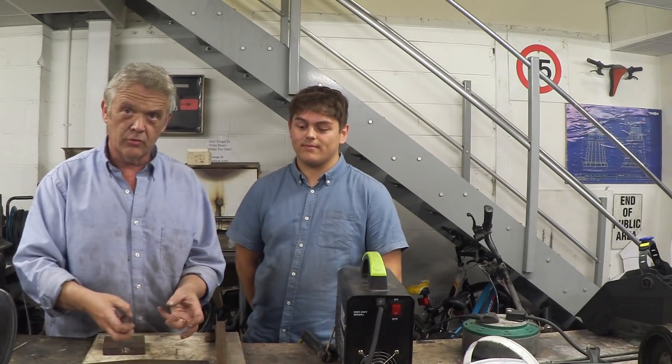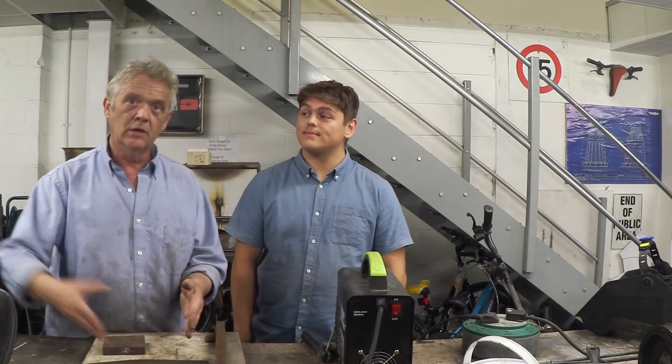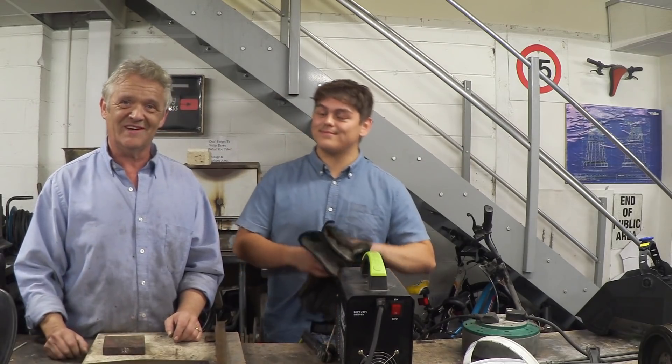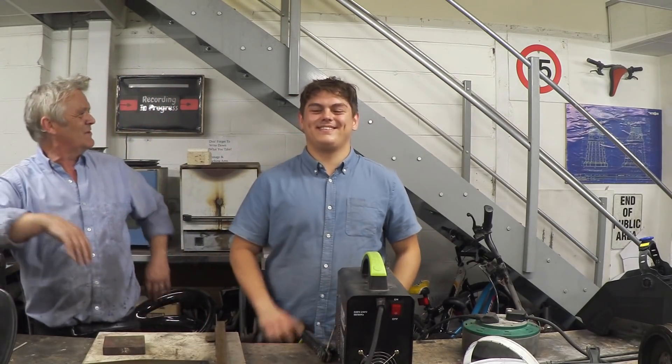The thing gets hot, it throws off sparks, and that can be scary — but just get in there and give it a go. A little bit of practice — Dave is four welds in and he's doing the job. A little bit of practice and you'll be a welder. I hope you enjoyed the video, thank you very much for watching, please remember to like and subscribe.